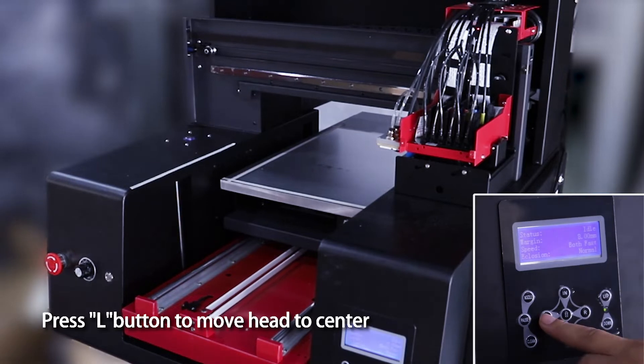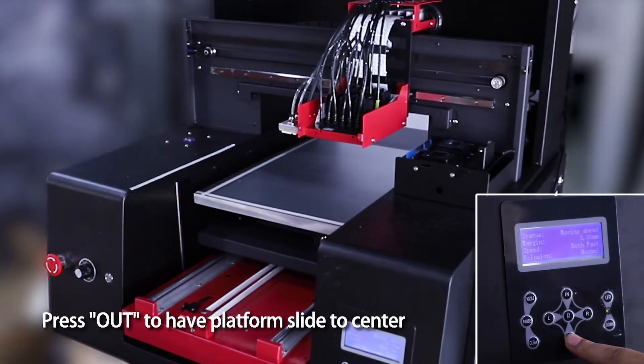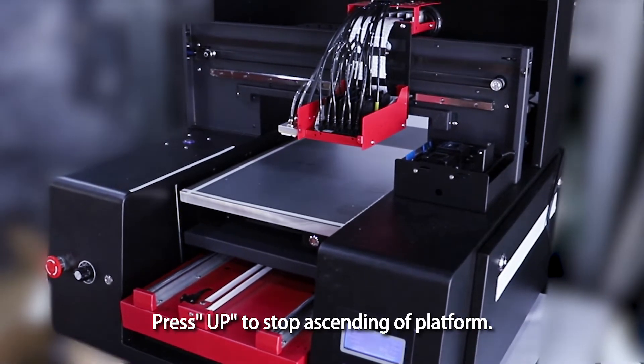Adjust head height. Press the L button to move the head to center. Press out to have the platform slide to center. Press up and the platform will ascend; press up again to stop ascending.